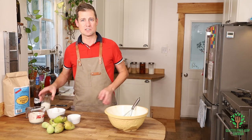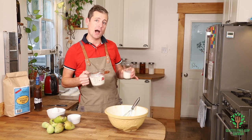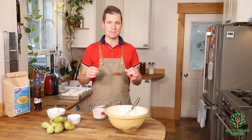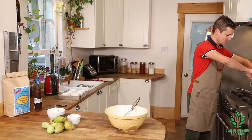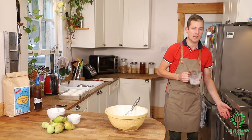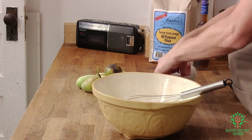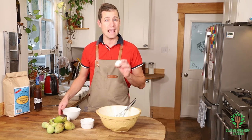So to start we want to warm up our cream and our milk in a pot — just so that it's warm to the touch but not steaming. Let's get that going. I'll put it on a medium heat just to start. Meanwhile I'm going to separate my eggs because I want four egg whites.